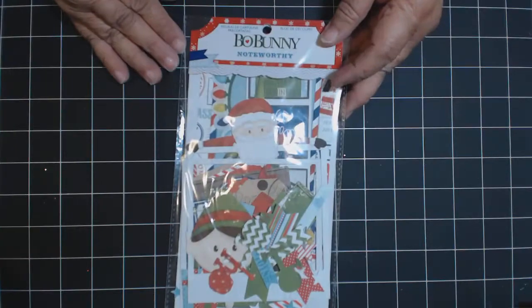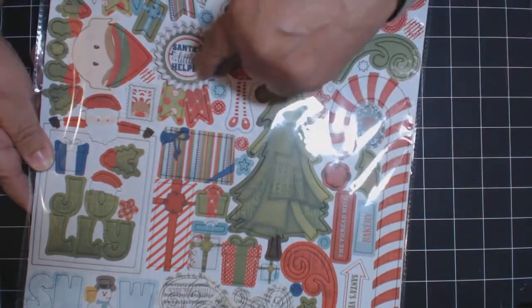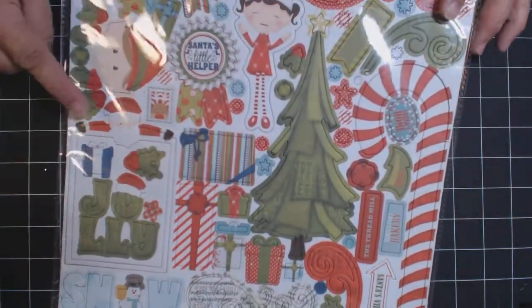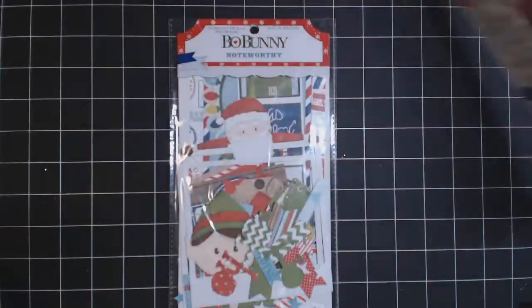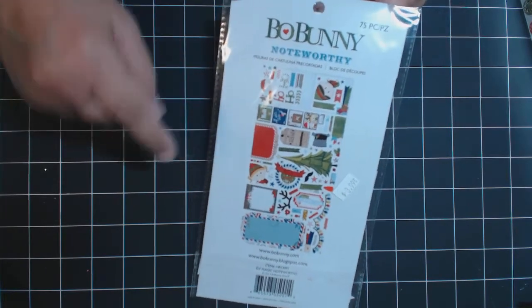They will also have the Noteworthy collection and the chipboard. I just used the tree chipboard and this little ribbon here. If you don't want to get the chipboard it will be fine, because they do have a tree from here that we can use - just add on chipboard - and you can use something else for that other piece.